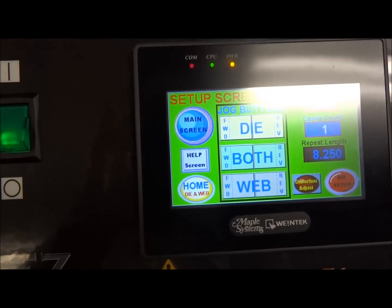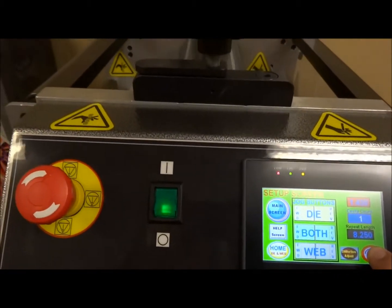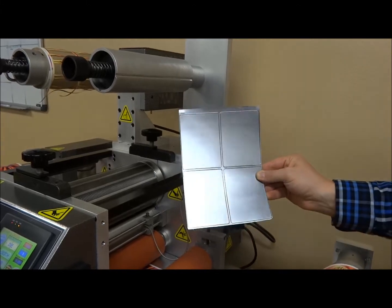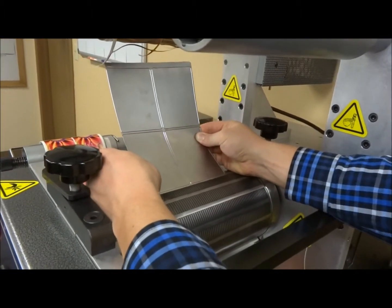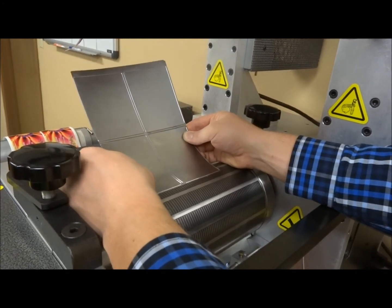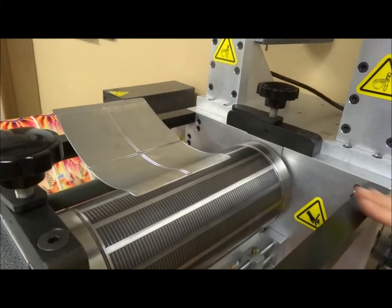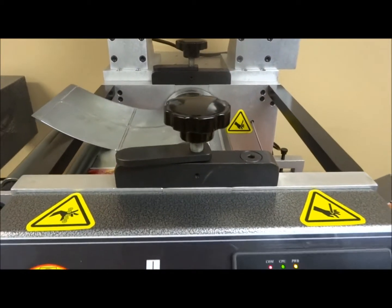Before mounting your flexible plates, move the magnetic cylinder to the die mounting position by holding the die setup button on the digital touch screen. Install flexible plate dies in seconds. After installing your plate, adjust the depth of your cut for auto-application labels.